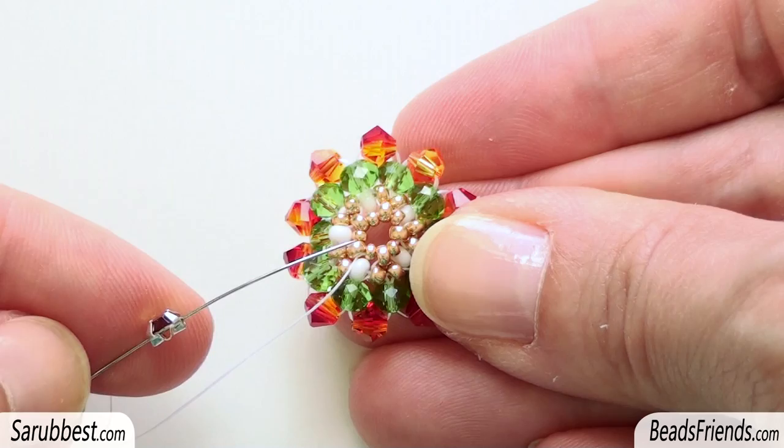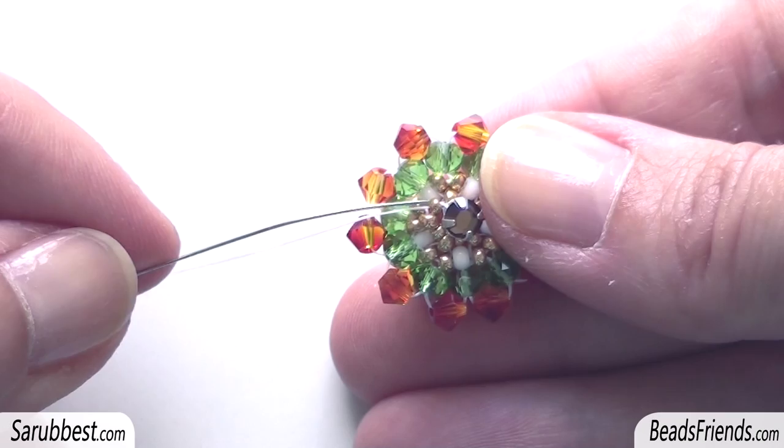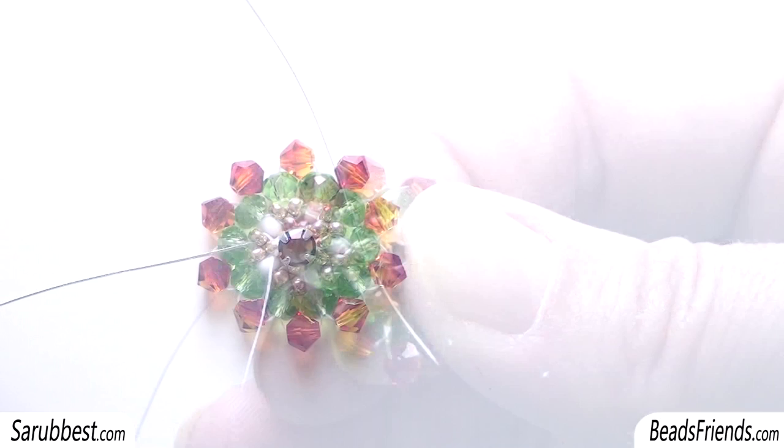I pick up the rhinestone, then skip four beads and sew through the seed bead size 15. I'm going out from the seed bead size 15, so I sew through the rhinestone again. Then I sew through the seed bead size 11 I was starting from at the beginning.